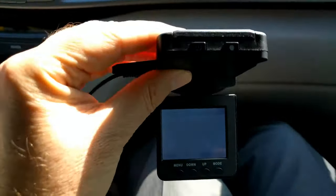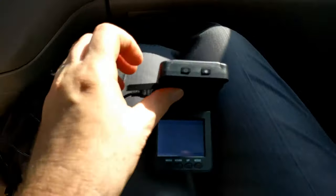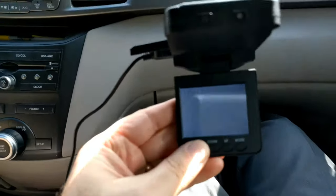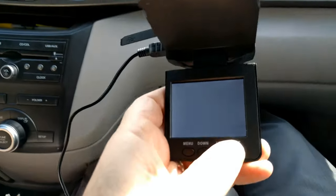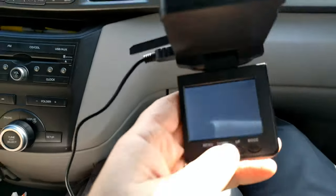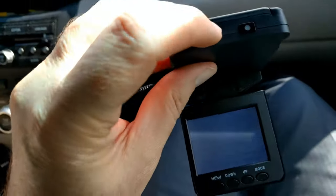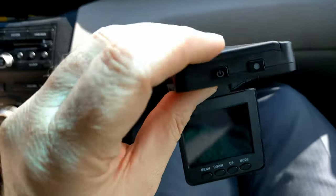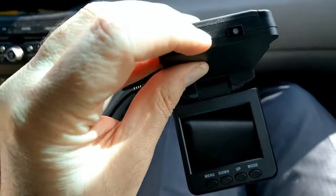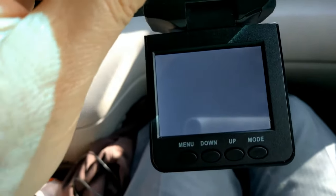Plugged in the Dashcam Pro, and it made a beeping sound and the screen came on, but there's nothing to be seen on the screen. When I try the buttons, I hear a little springy sound, but nothing is going on with any of the buttons. I'll try to start and stop the recording. There it turns off. It's back on. Nothing on the screen, though.